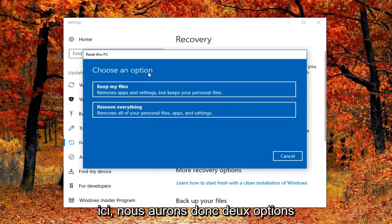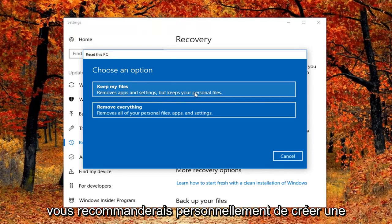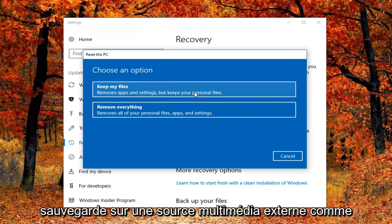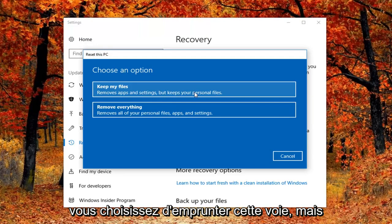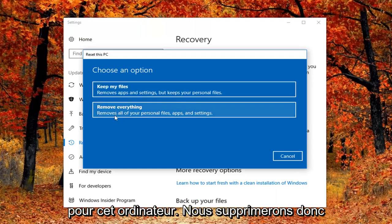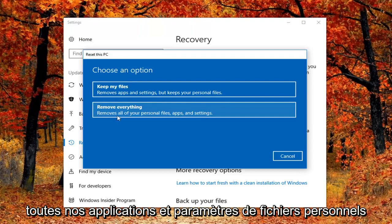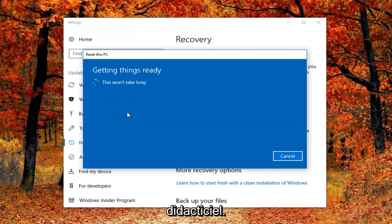We're going to have two options: either keep your files, which removes apps and settings but keeps your personal files, or remove everything. I would personally recommend that you create a backup to an external media source like a USB flash drive, CD, or DVD if you choose to go that route. However, I'm going to be doing a complete factory reset, so we'll remove all personal files, apps and settings — I'm going to select that for this tutorial.